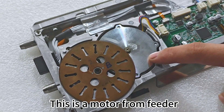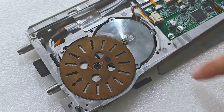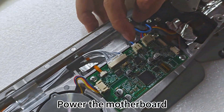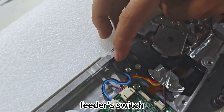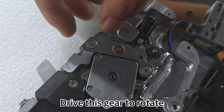This is the motor from the feeder front gear, and this is the power supply for the feeder motor. The motherboard powers the feeder switch. This is the rear motor of the feeder, which drives this gear to rotate.